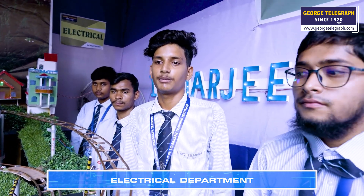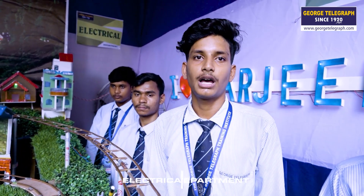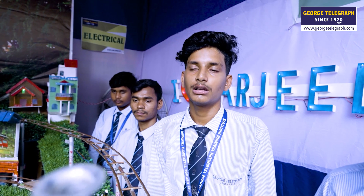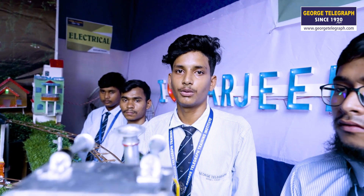Good afternoon. My name is Ardindum Aiti. Today I am representing this project from the Electric Department. Our project is Solar Darjeeling Himalaya Railway.